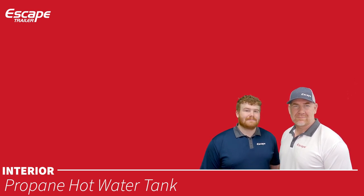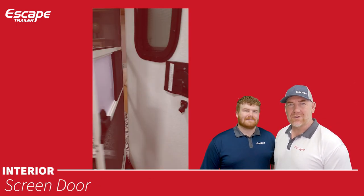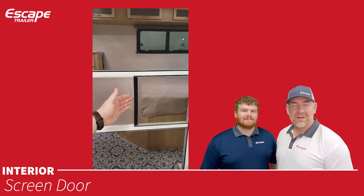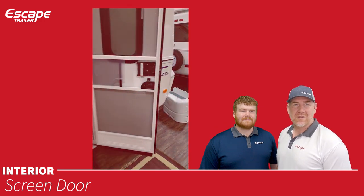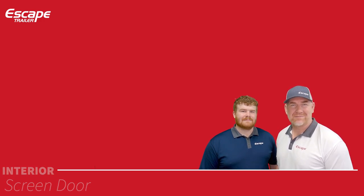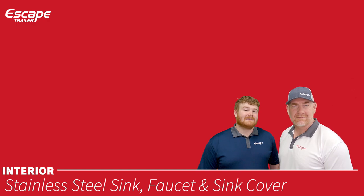The propane hot water tank is a six-gallon tank powered only by propane — there is no instantaneous tank heater option. The screen door inside the main door is handy: you can leave the main door open with just the screen door closed, or open and close them together.